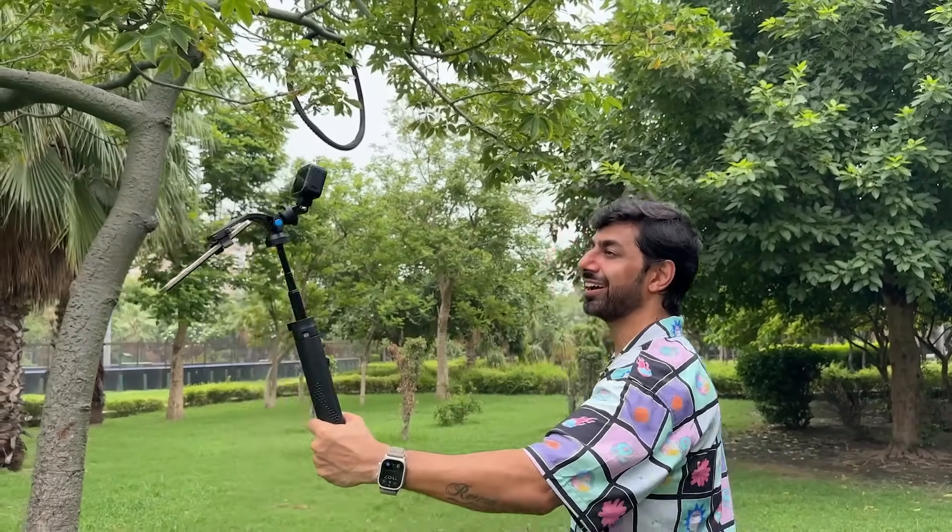The best thing is that you can switch from a selfie stick to a tripod for a GoPro as well, using the GoPro attachment. This is a special tripod because it lets you mount both an action camera and a phone — I haven't seen this combination before. This tripod will cost you ₹1,199, and the buying link is in the comment section below.